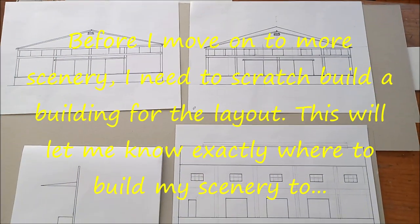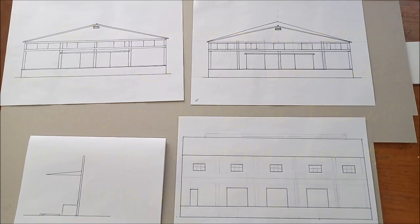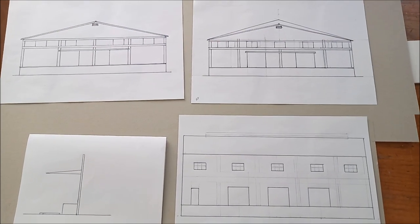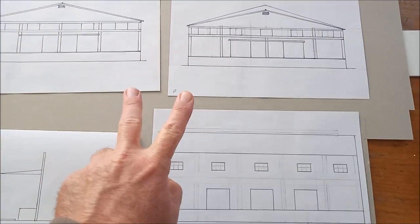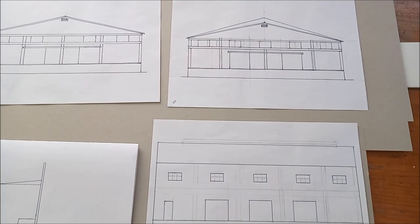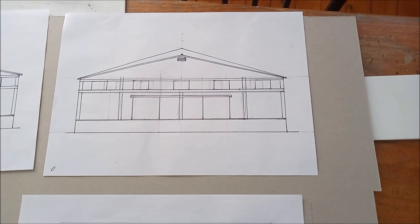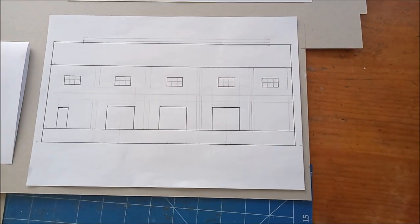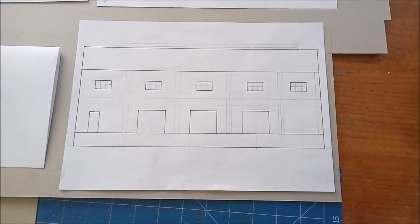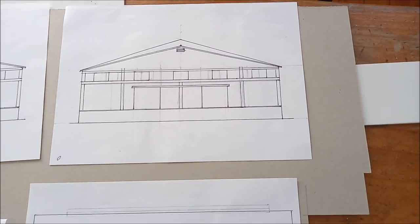Before I go on with the scenery work, I need to build a building to situate on one of the sidings. I've come up with these three plans here. This one I will keep. I'm deciding between these two and I am liking this one here. This will be the dispatch building and this one will be the receiving building. The tankers will come into here and the product will leave this building here. They'll be connected together.